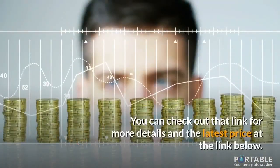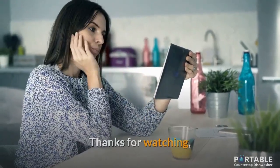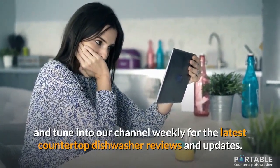You can check out the link below for more details and the latest price. Thanks for watching, and tune in to our channel weekly for the latest countertop dishwasher reviews and updates.